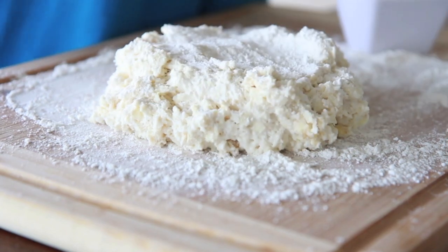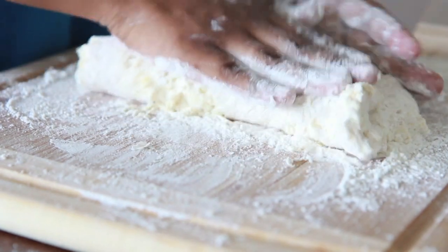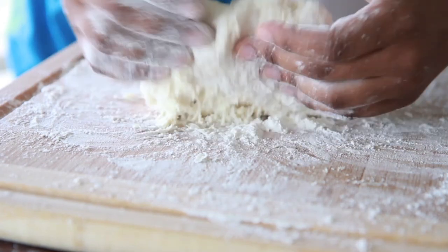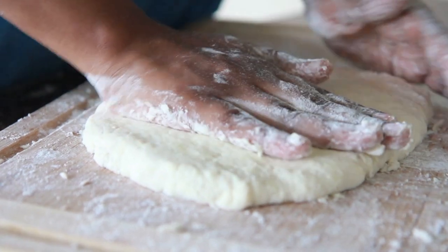Sticky dough is good dough. Sprinkle more flour on top and make sure you get those hands floured up really good. Now just kind of press it around, add more flour until it's not sticking to your hands or to the board. Just kind of fold it to create little layers in your biscuit — be very, very gentle. Then go ahead and pat it out into a rectangle about an inch thick or so.